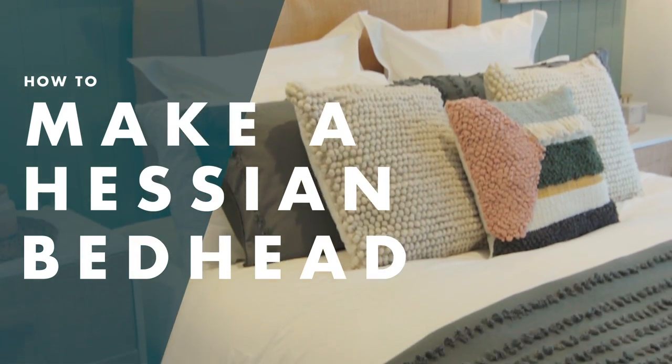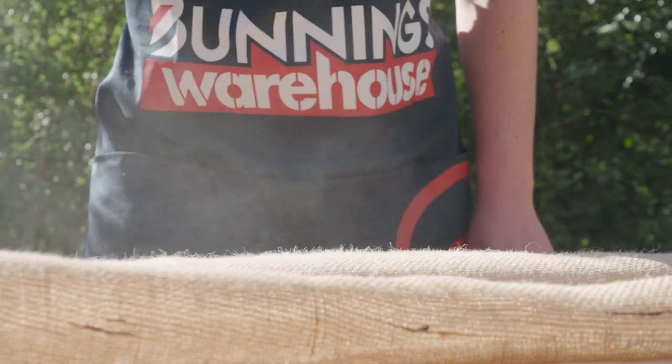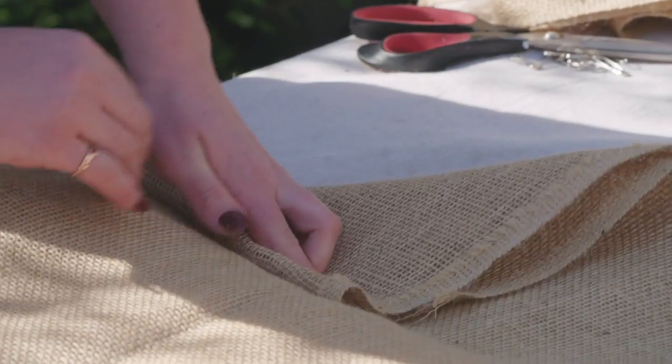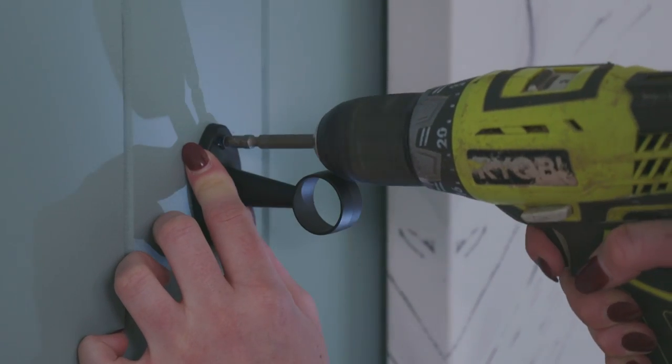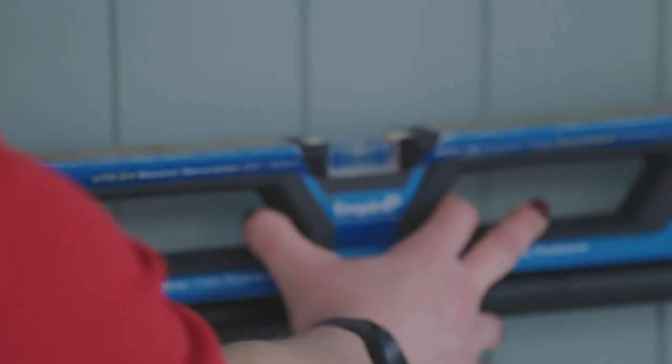For this project you're going to need a bench cushion, a curtain rod, some contact adhesive, hessian, curtain rod brackets, a drill, some brown leather belts, measuring tape and a level.